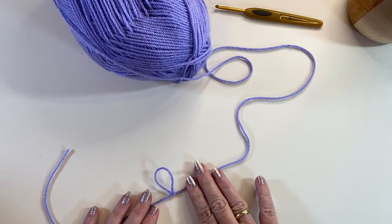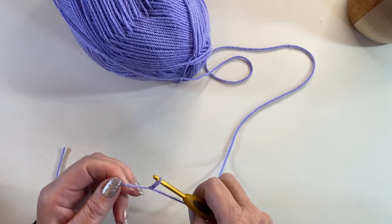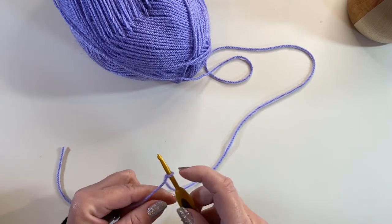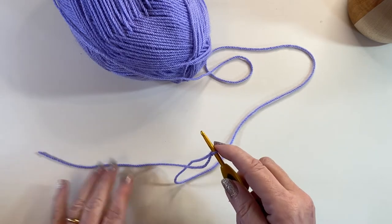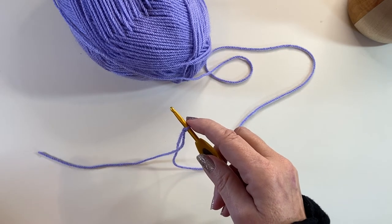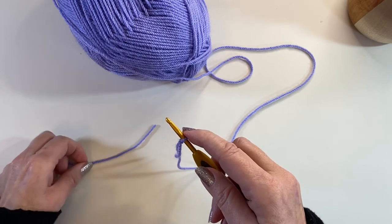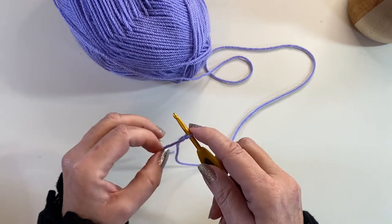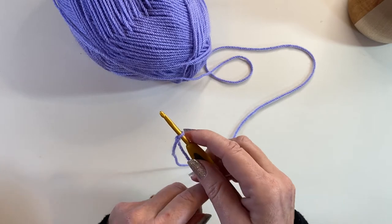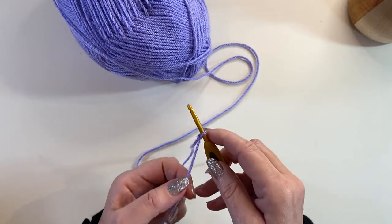That can now be adjusted to sit on my crochet hook. However, by making it this way I've got rather a long tail end, so if I'd made my slipknot on the flat surface like this I would cut this off about four inches — about 10 centimeters — so that I'm not going to get confused with my working yarn and my short tail end.